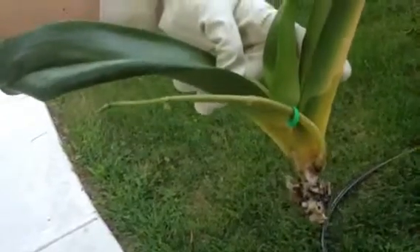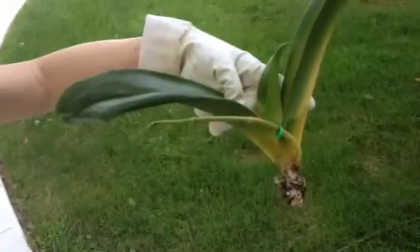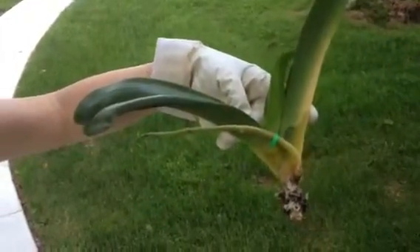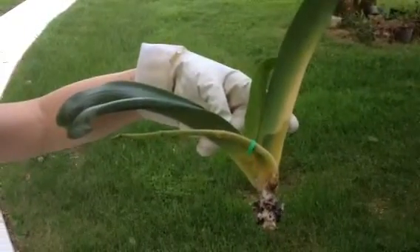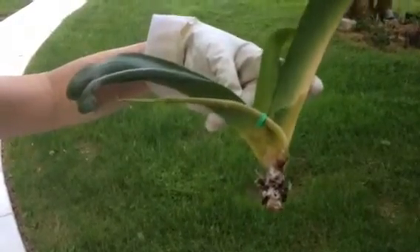Unfortunately, this plant I cannot save. I think I have to just give it up. I just want to show you because I really don't see that many bacteria soft rot on YouTube, so I just want to show you what it looks like. Thank you for watching. Bye.